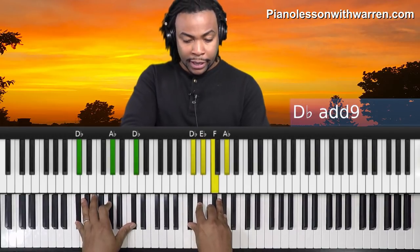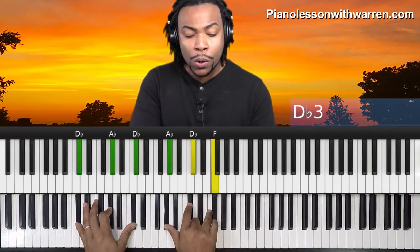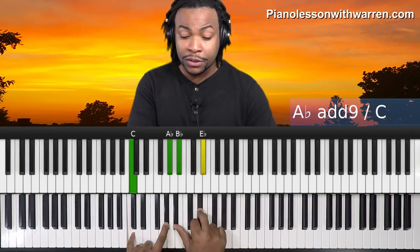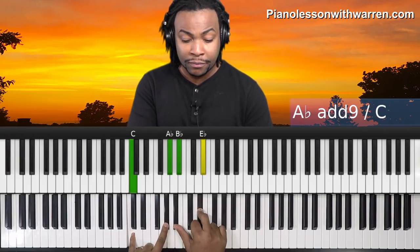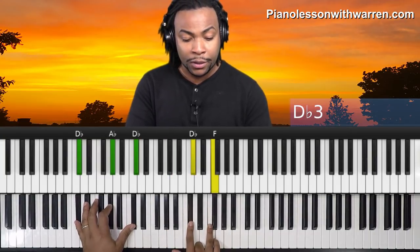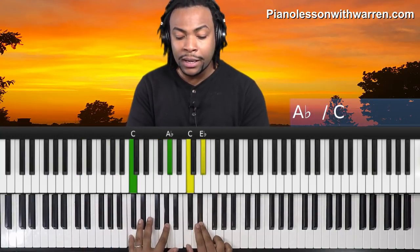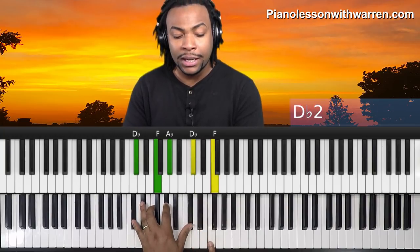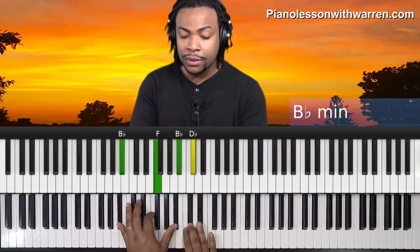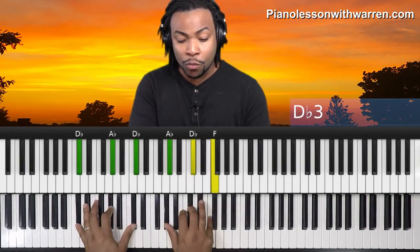First thing, we start off on the one chord — 'Lord' — then he goes to the six — 'I will' — and he walks this up to the five in first inversion — 'lift' — and then we're back to the one chord. Let's take a look at that section again: 'Lord, I will lift.' You'll notice I'm voicing my chord so the melody is on top.